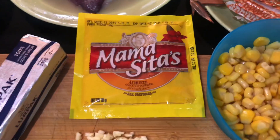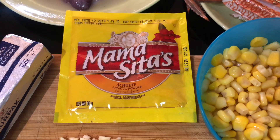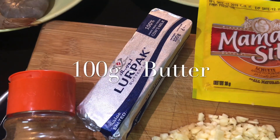Meron tayong atsuete — yung pampakulay natin, mga 10 grams. Parang mas masarap siyang tingnan. At meron tayong butter, 100 grams.